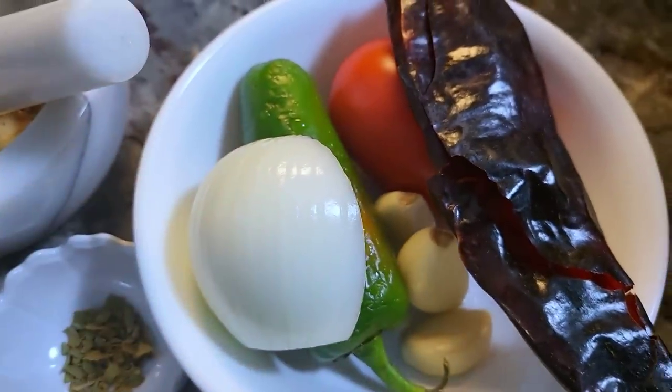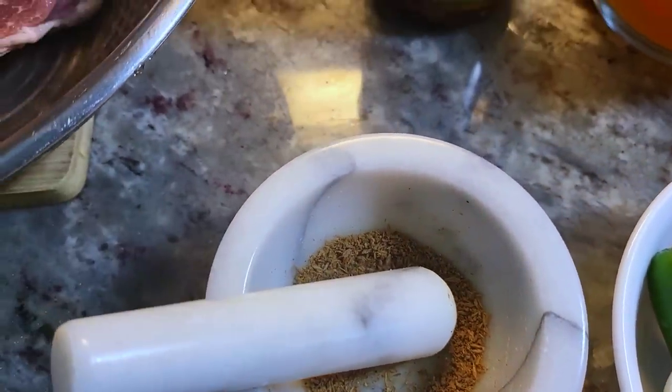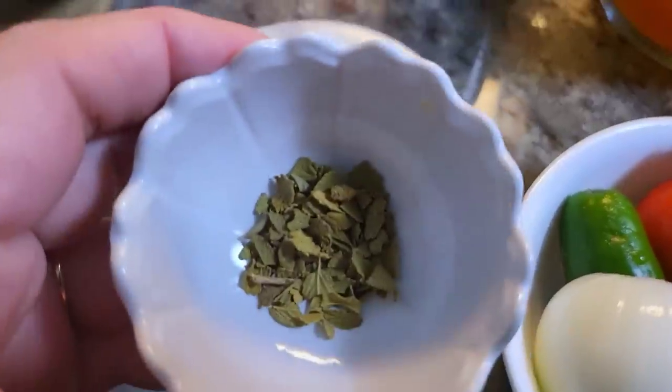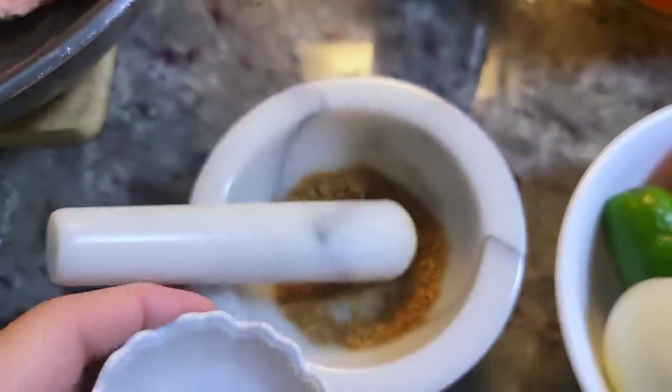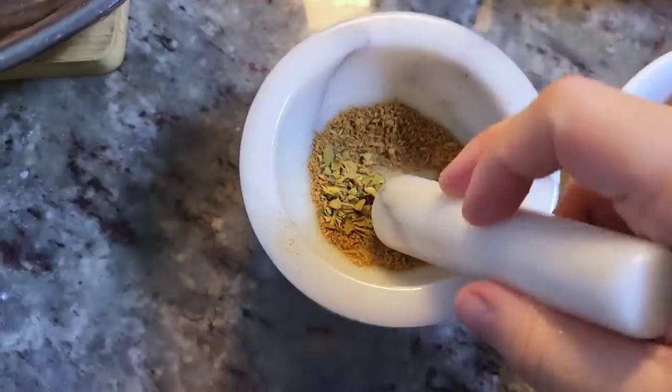I'm also going to be using ground cumin seeds with black peppercorn. It's a mix that I keep in a jar and I added about a teaspoon of that. I'm also going to add some Mexican oregano right into this mix and just continue grinding it up.